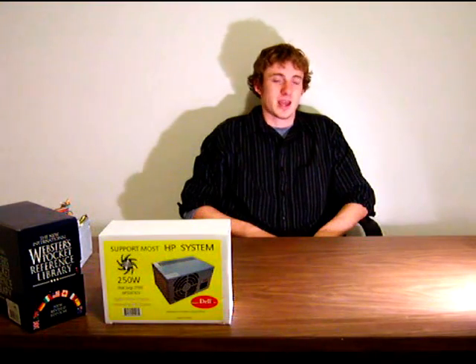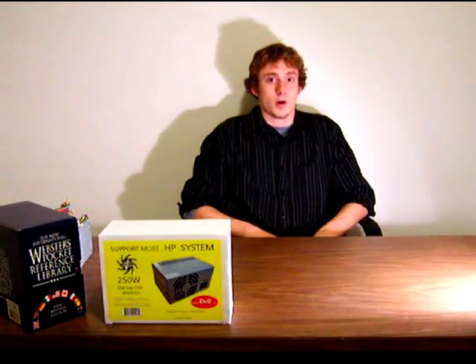Hello viewers. Due to some requests, welcome to the first episode of Game Senior Tech Talk. My name is Bryce and today I'll be addressing a question regarding installing power supplies into restricted cases. I'll also be reviewing a solution that I think addresses this issue.